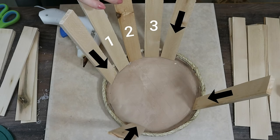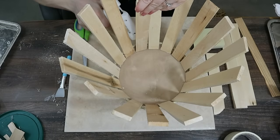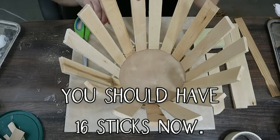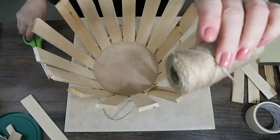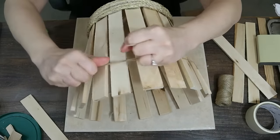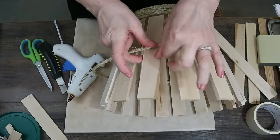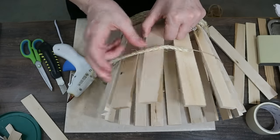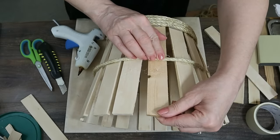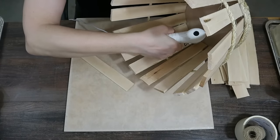First make four evenly-spaced sticks in a cross shape. Then add three painter sticks or shims in between each one of those — you'll have 16 total at that point. After that, take some twine or rope and tie the bucket together to pull the sticks closer, since you want the bucket to not be too spread out. You can glue right above that tied section. Then I add more sisal rope to secure the bucket.